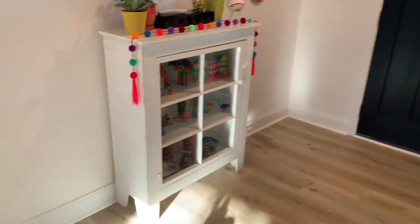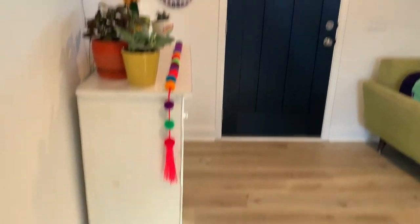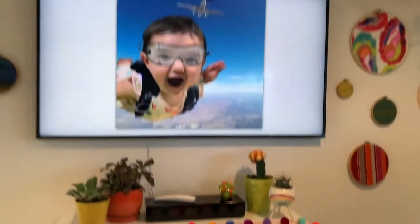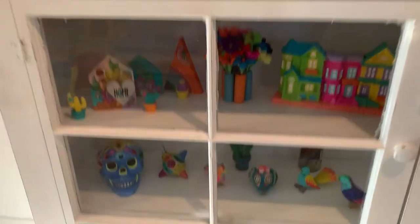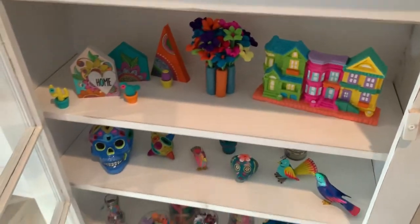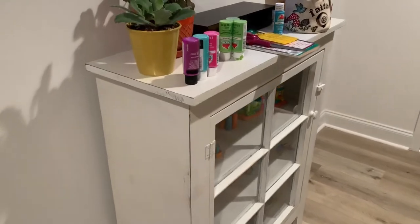So the other day we just found this really awesome cabinet that's nice and shallow so it doesn't get in the way when you open the front door. It's a nice accent below the television. And the other thing we really like is it has a glass door so we can enjoy the decorations inside, but it's still safe from the baby and she can't get to it, which is perfect. Alright, so I'm going to start painting and decoupaging this.